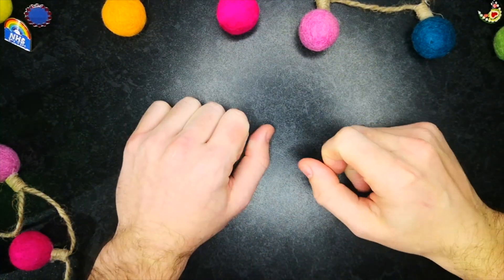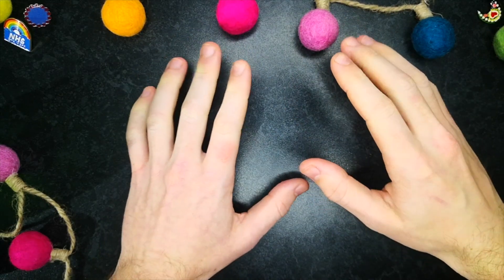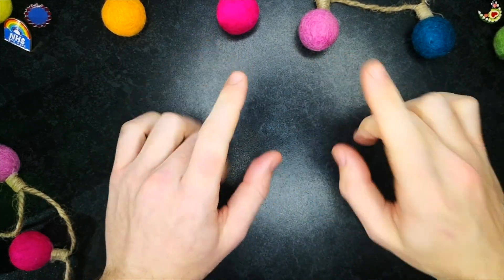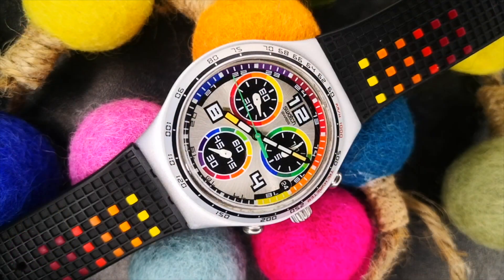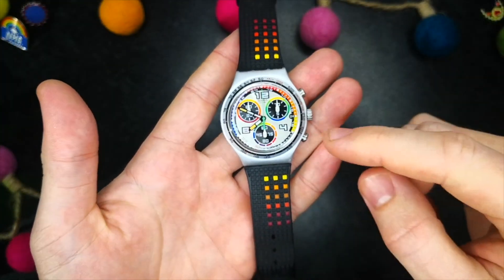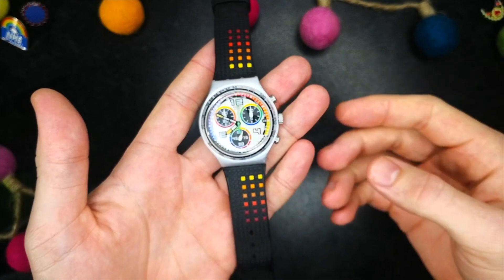Hello everyone and welcome to another episode of I Bought a Watch. If you're new to the channel please remember to like and subscribe if you enjoy the episode. Jumping straight in, we are back and we're looking at this Swatch that I received in a secret Santa with a host of other watch YouTube channels based in my corner of the world. I'll link to the original unboxing video up here in the top corner if you want to go check that out.